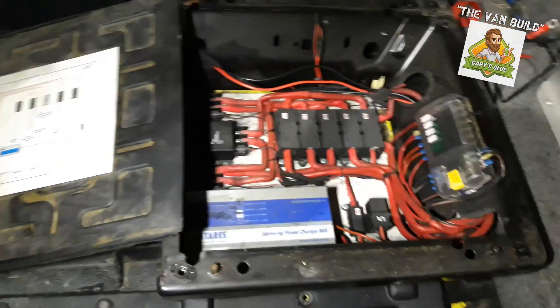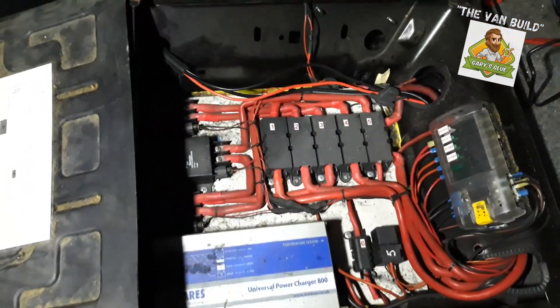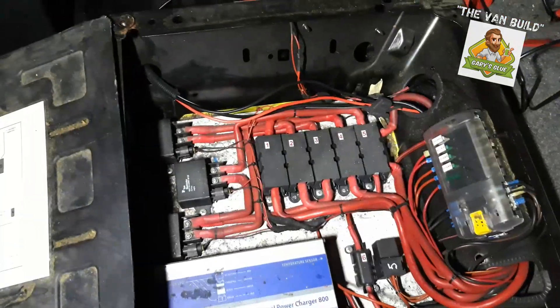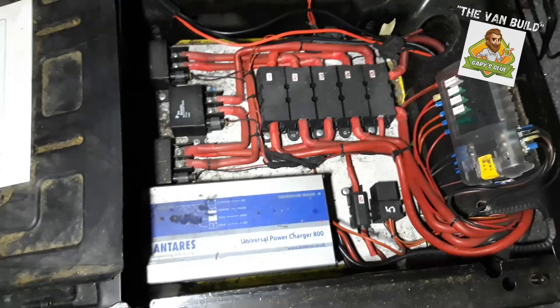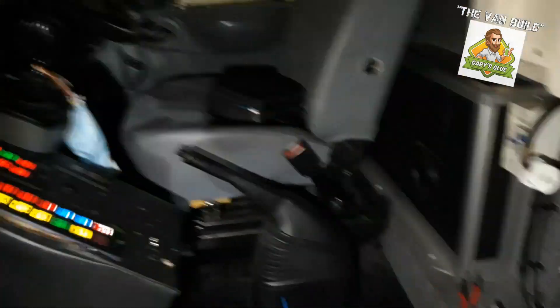I just pulled back that seat cover and there is a universal charger there. The whole diagram is actually there — all the fuses are marked one, two, three and four and are marked on the drawing. That's going to be a handy thing to have. Right, let's get over here and take that seat out.